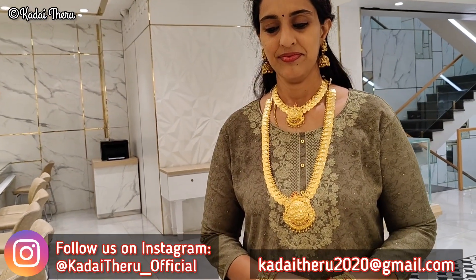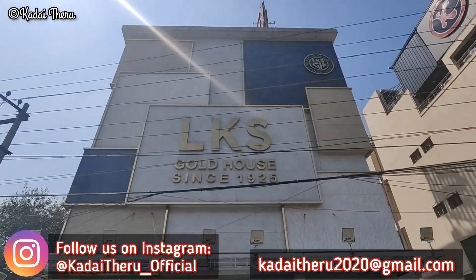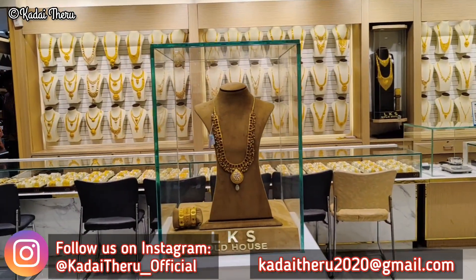Welcome back to our channel. In this video, there are lightweight haram collections in LKS Gold House.